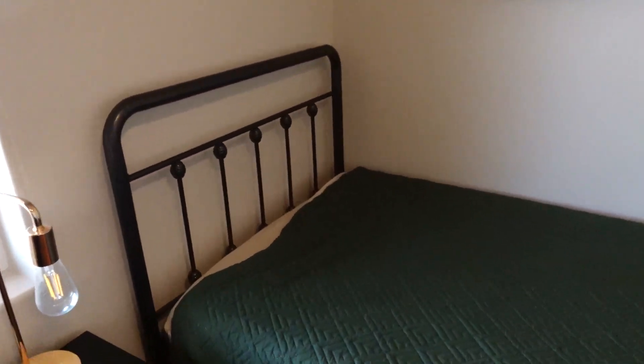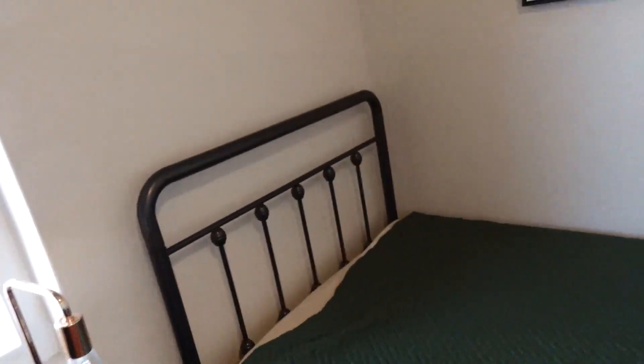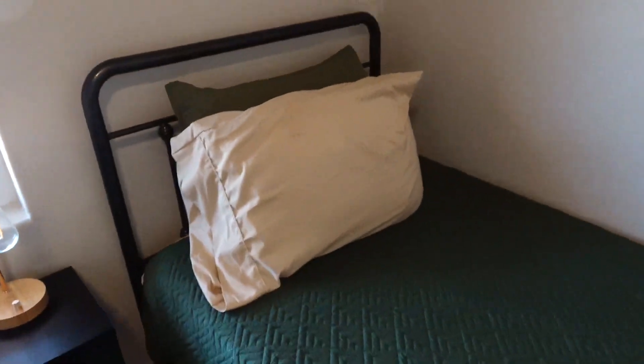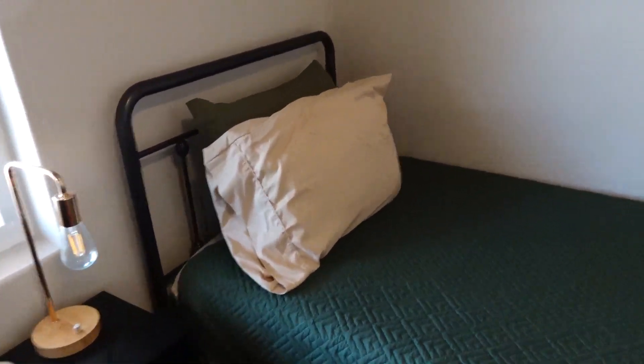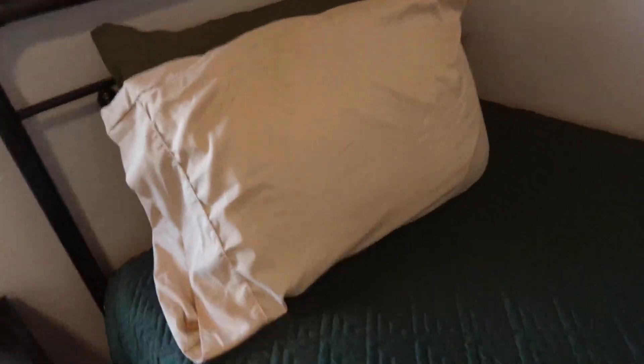You can also prop soft pillows behind your back, which is really nice. So when you're reading, or just sitting up watching TV, anything like that, you can sit up nice and tall. Good for your posture and your neck. I really like this bed frame a lot and I definitely highly recommend it.